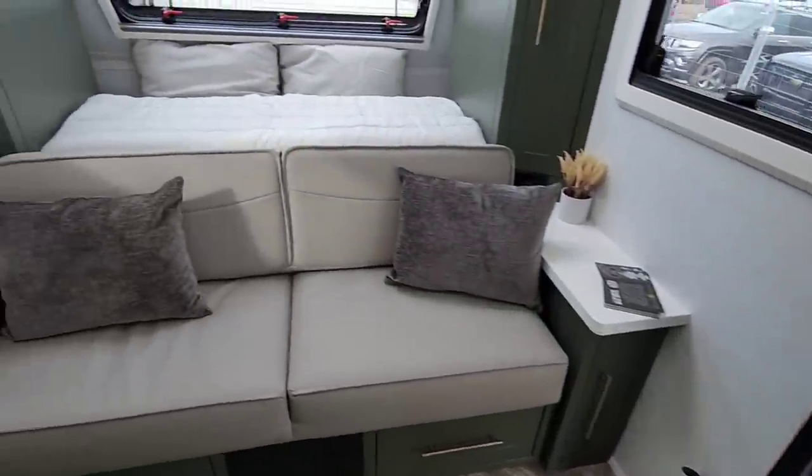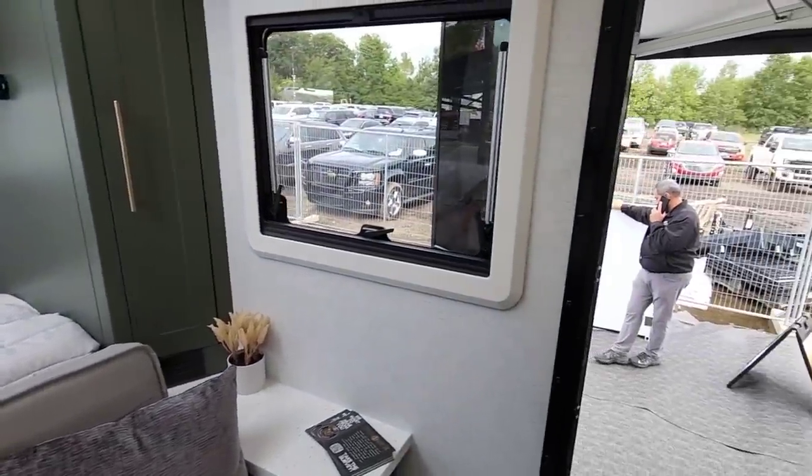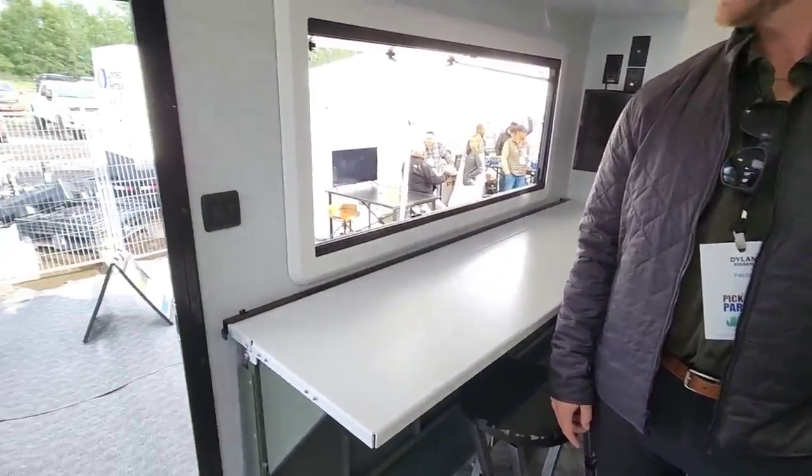Do you know the weight? This is 7,000 pounds loaded, with a cargo carry capacity of 1,600 pounds — so 8,600 pounds if you have it fully loaded. There are a lot of vehicles that can easily tow this. This is what you'd pull behind something like a Power Wagon. It's super awesome, man — I would love to evaluate one of these. This is next level because I didn't expect to see this here.